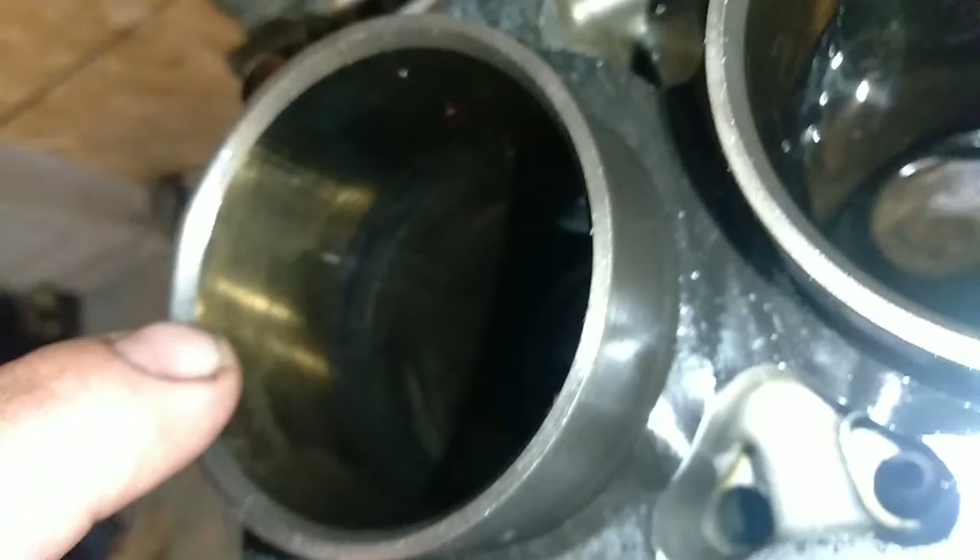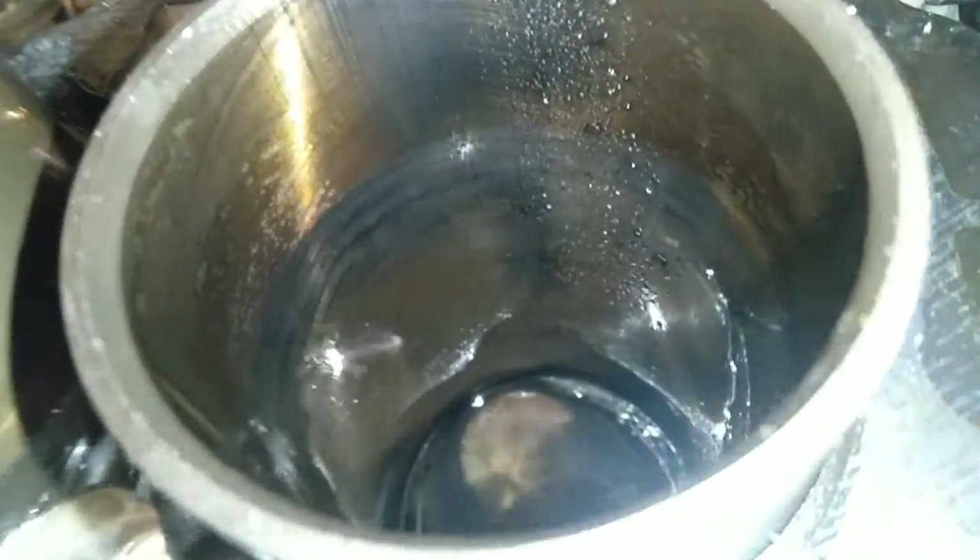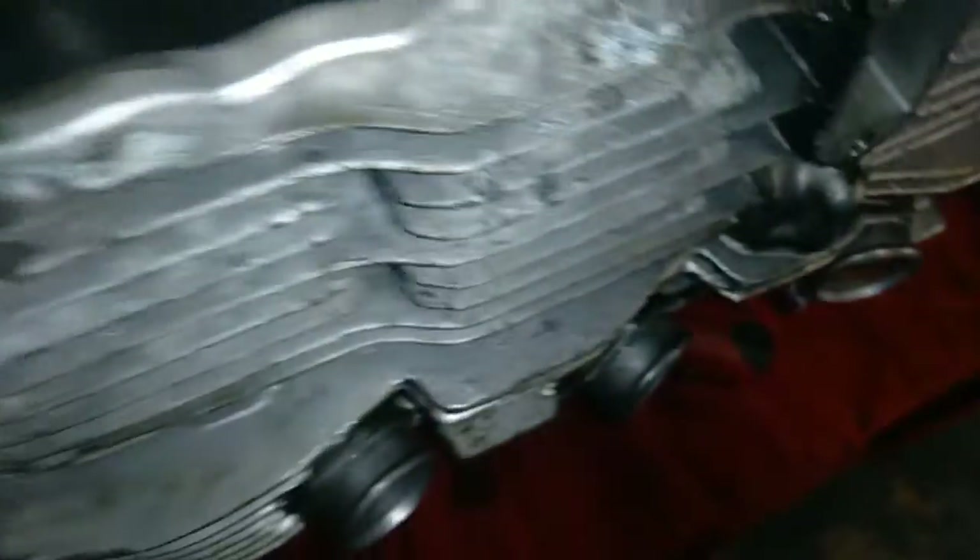You can actually see the hone cross-hatch still in here. They're dirty but you can see the cross-hatch even through the dirt. You can see the swirl. This engine looks like it may have been rebuilt — if not, it's really well taken care of. Should be cleaned out by morning.